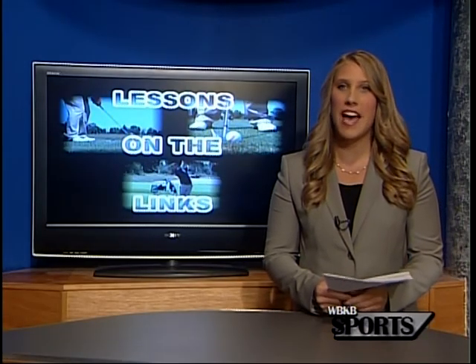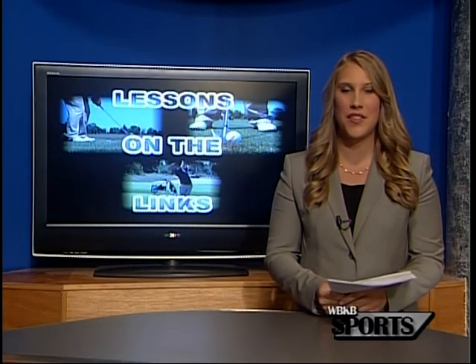Be sure to stay tuned to WBKB News every Friday throughout the summer for more Lessons on the Links to help improve your game.